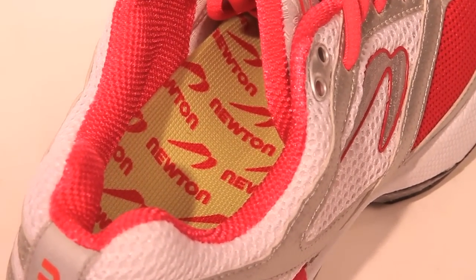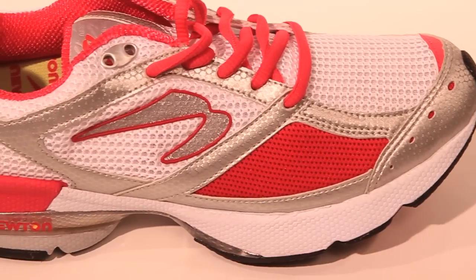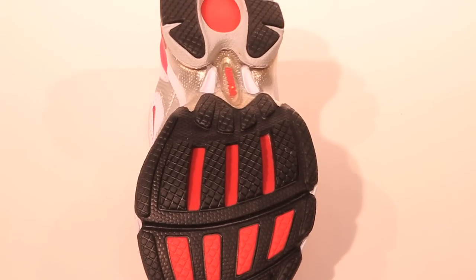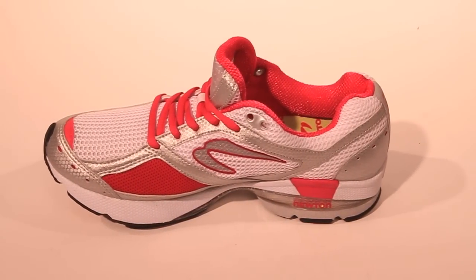Whether you follow chi, pose, evolution, barefoot running, or just want to run better, the Lady Isaac allows you to run naturally, with greater efficiency and less overuse injuries like Achilles tendonitis and plantar fasciitis. This shoe is recommended for any running distance, walking, or general fitness.